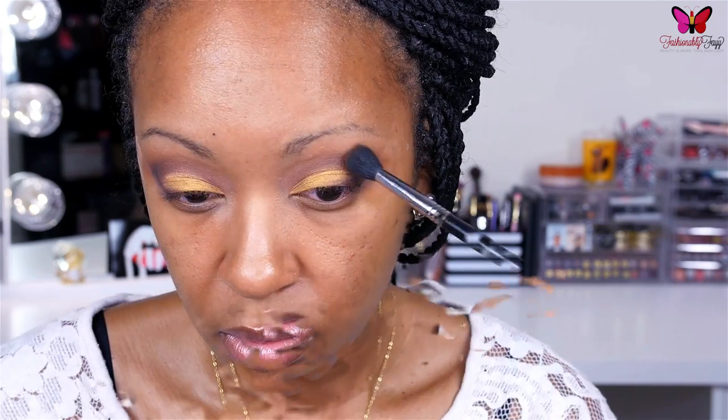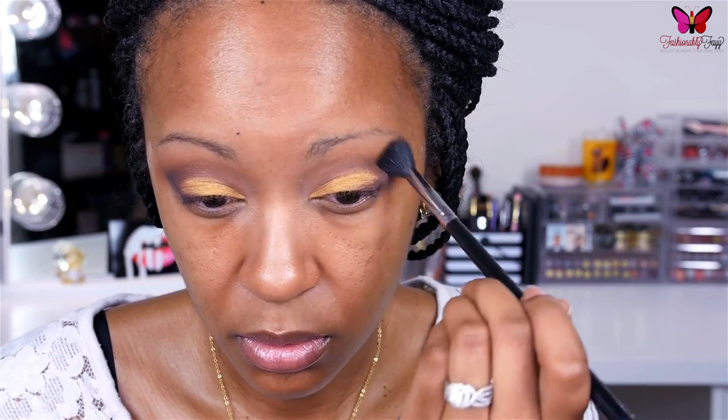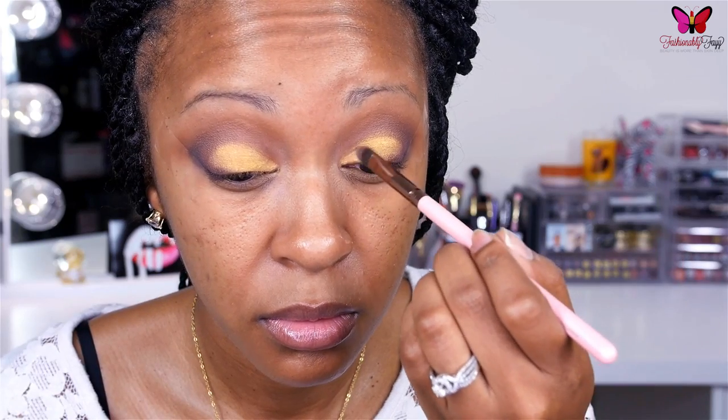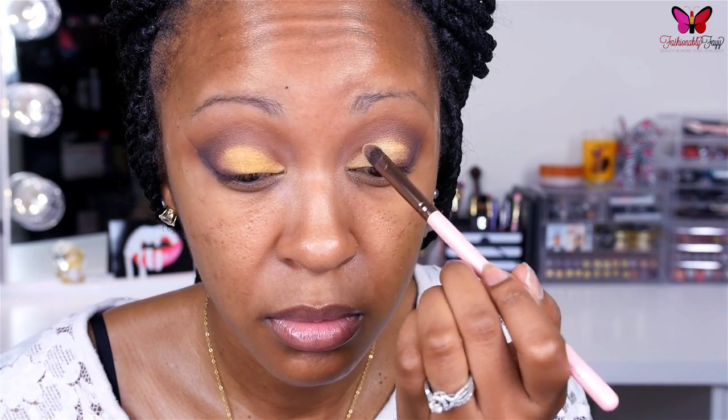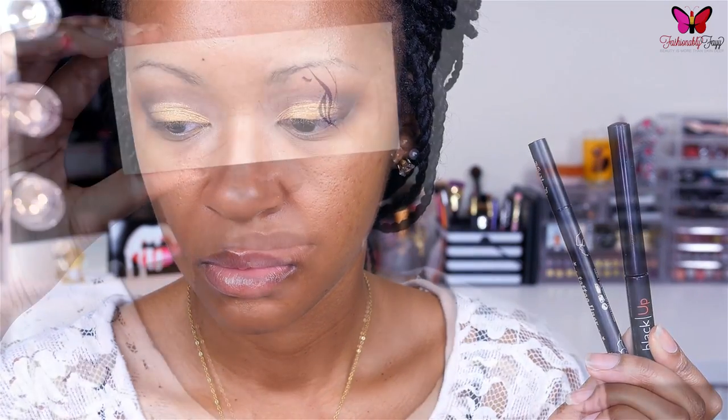Following that, I'm going back in to blend everything out — we really want to make sure that there are no harsh lines, so blend, blend, blend. Then I'm going into this Maybelline eyeshadow quad — I believe this one is Fall Temptation, but I'll have it listed down below — and applying a little bit of that greenish gold shade right on top of the lid shadow for some nice dimension. After that, I went ahead and applied my liner and lashes off camera, and we're going to move on to the face.